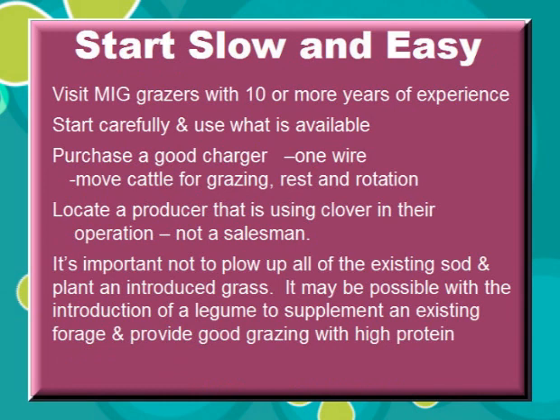Start slow and easy. Visit with MIG grazers that have 10 or more years of experience. Start carefully and use what is available. Purchase a good charger, one wire, and move cattle for grazing, rest, and rotation.